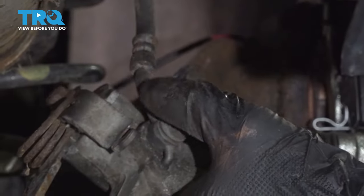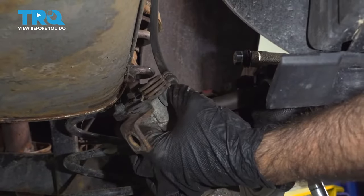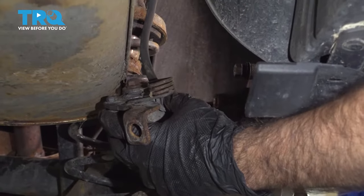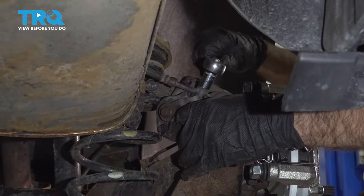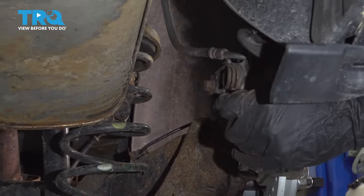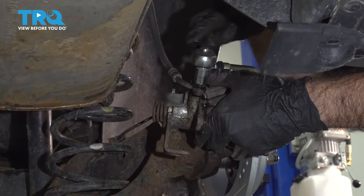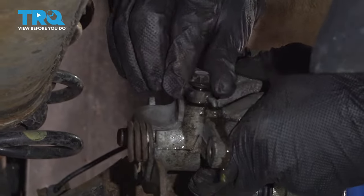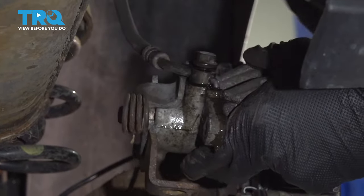Now we have to remove our brake hose. You want to be careful not to put too much tension on this hose. What you want to do is push up a little bit while you take off this bolt — it's a 12-millimeter bolt. Once you break this hose free, there will be some brake fluid that starts to come out, so have a drip pan or a pad down. Your new caliper will come with a new bolt and two new crush washers, so once we get this hose off, you can set those aside.